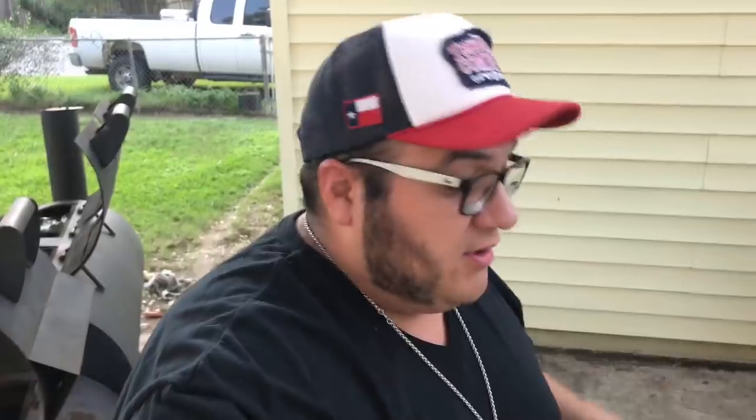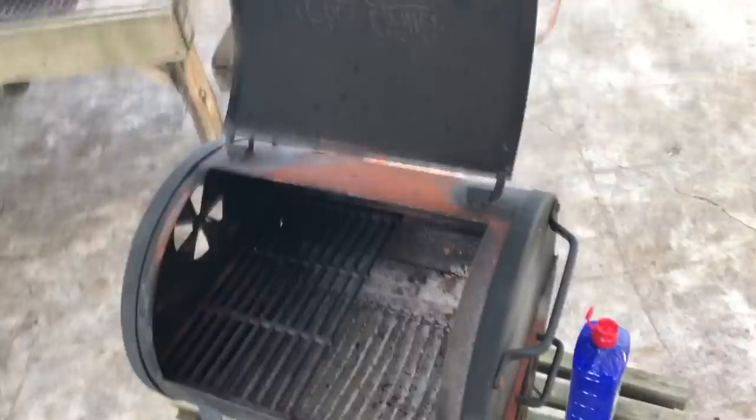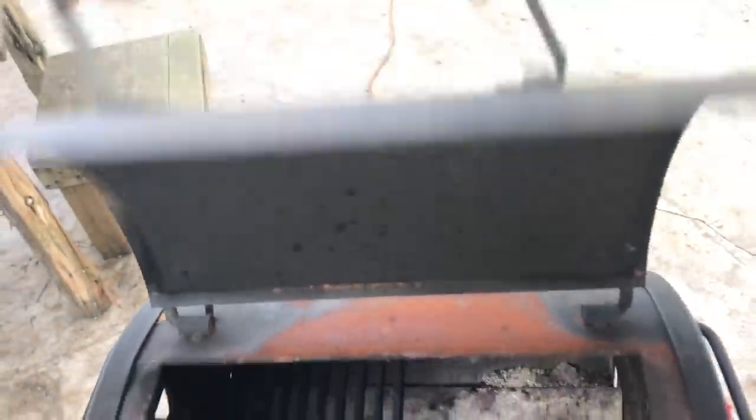I'm over here at my little pit. Don't ever judge a pit by its size, because every steak that you see me cooking on Instagram and Facebook — except for the tomahawk — I cooked in this little pit. It's the cheapest pit I've ever bought and the one I've used the most. Check it out — don't laugh. It's even taken a hit: it fell off the bed of my truck one time, that's why it's all jacked up. Chargriller.